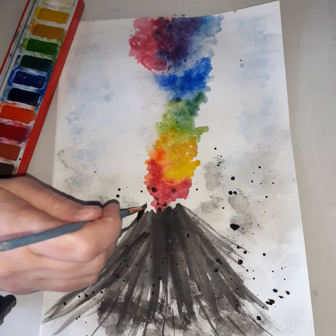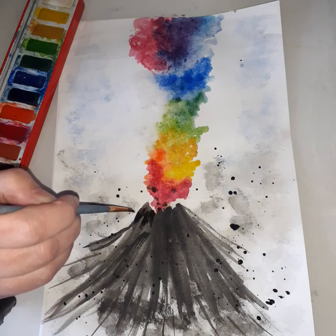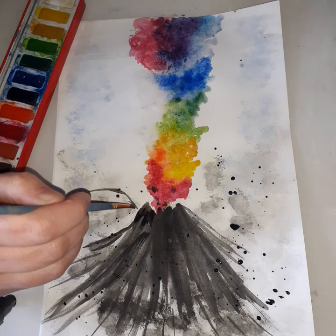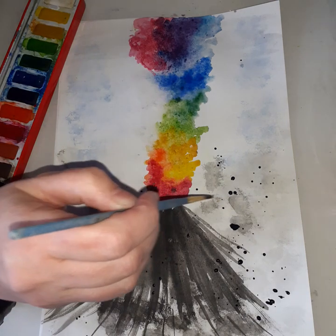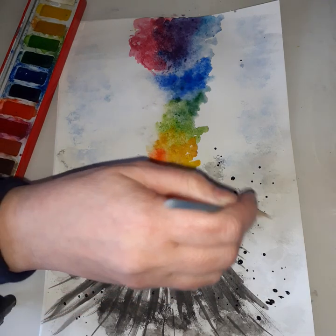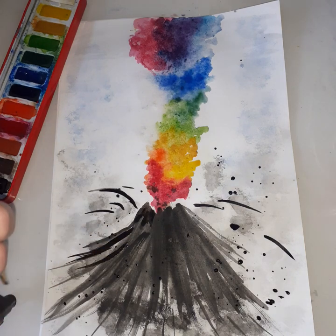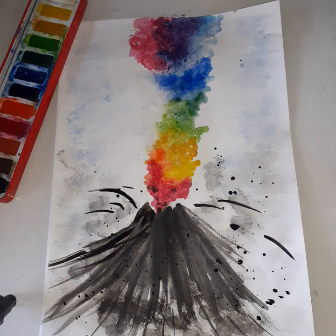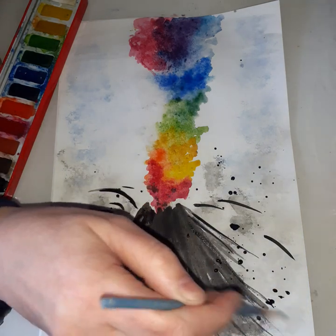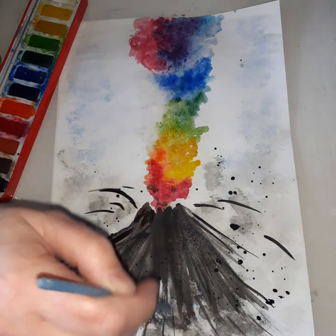I'm just going to make that crater come up a little bit more. I'm doing a couple of explosions in black to make sure it looks like it's all swirling out and the volcano is having a big eruption. Now this has dried down a bit, we can go over some of these lines that have gone a bit grey and darken some of it up.